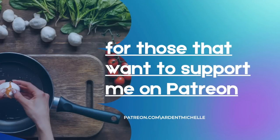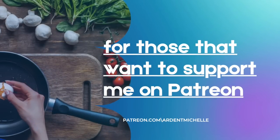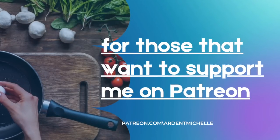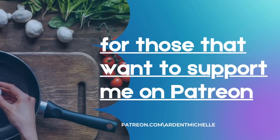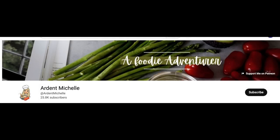Some of my viewers have specifically requested that I set up a Patreon account because they would prefer to support me on that platform. I apologize that it took me so long to complete, but I do finally have that set up and ready to go. I have a link to it on my homepage banner, and you can also find me by going to patreon.com/ardentmichelle.